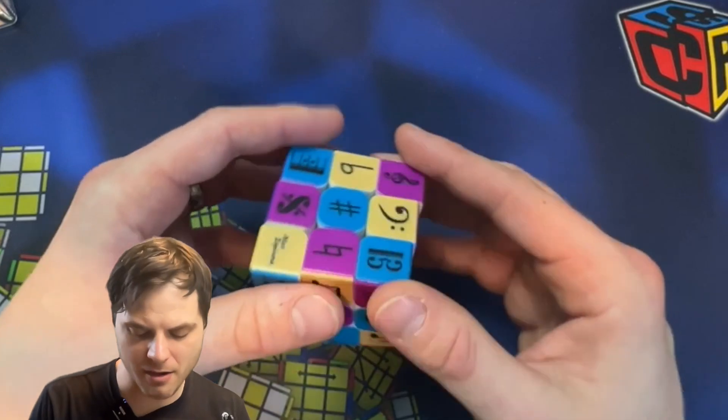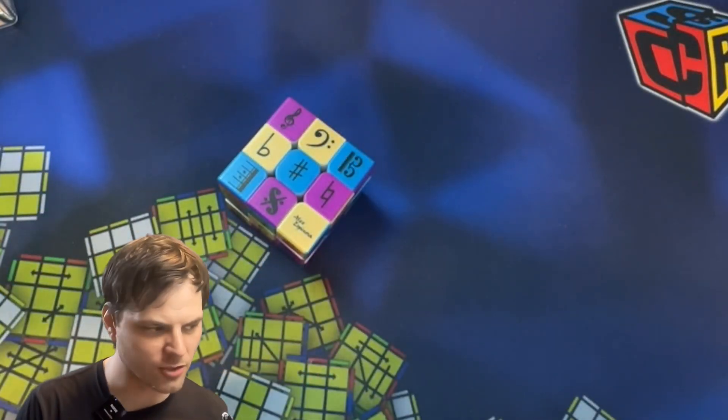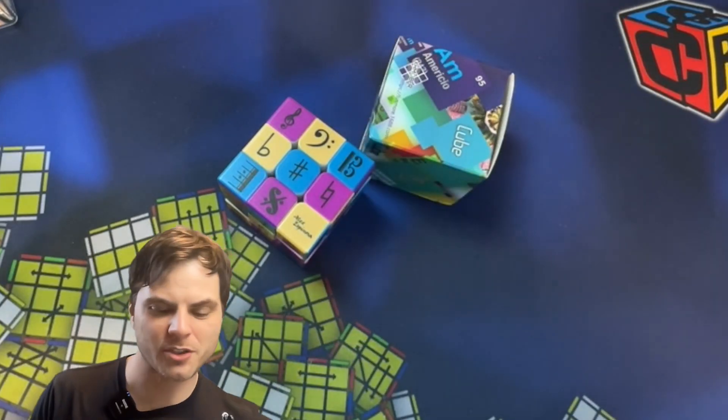Hey, Sean here from speedcubeview.com. I've got some fun puzzles to show you that are not speedcubes — well, they kind of are speedcubes, but they've got some cool designs on them. Two of them I have not opened yet, so we'll check that out.